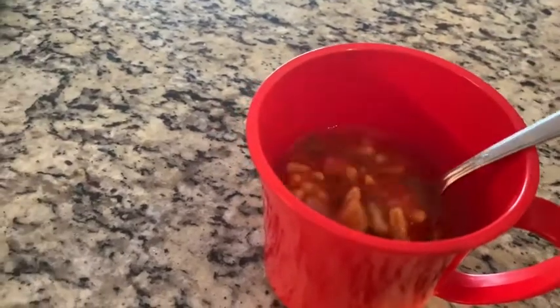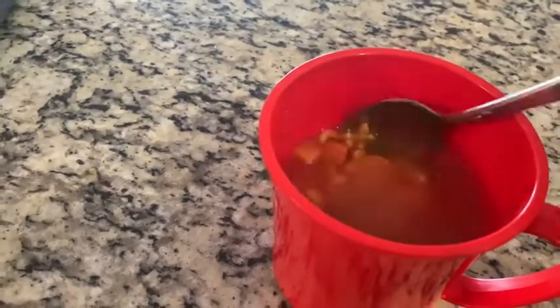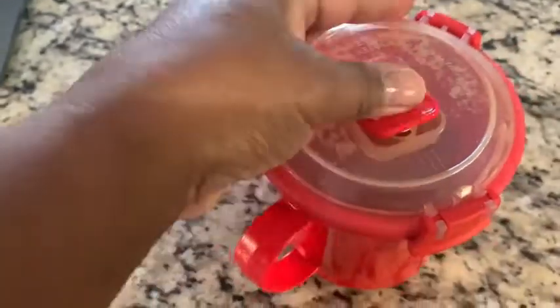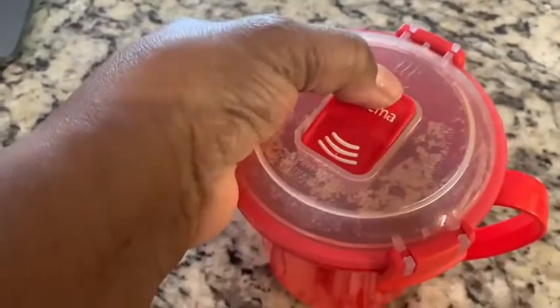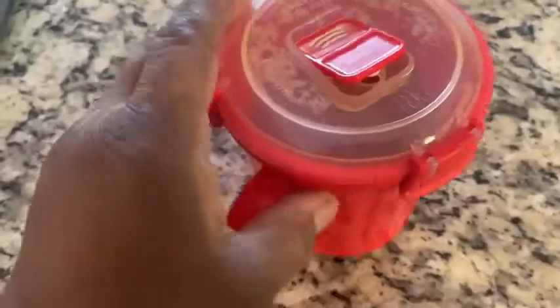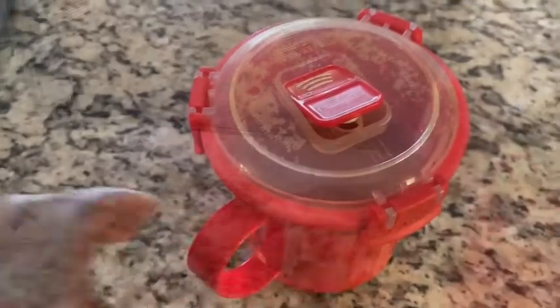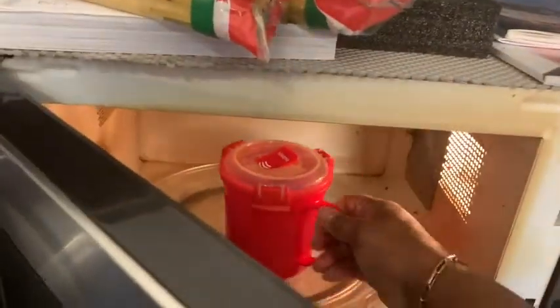So let me show you how it works. I have my nice soup from the refrigerator. This is my Systema lid — clamp, clamp it on. And here's the vent that I need for the microwave: that's closed and that's open. You can see the vent with the little sign for the steam to come out.